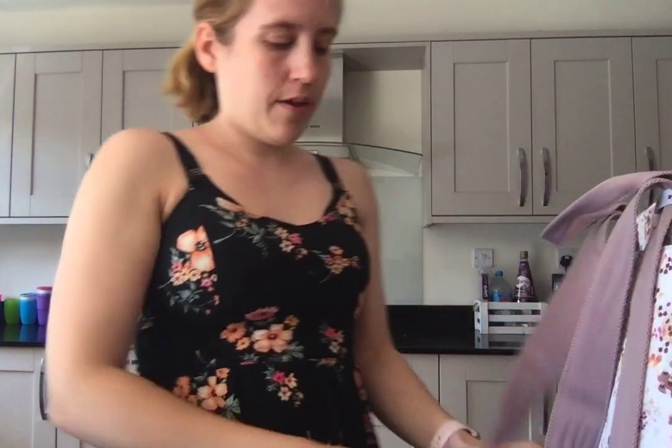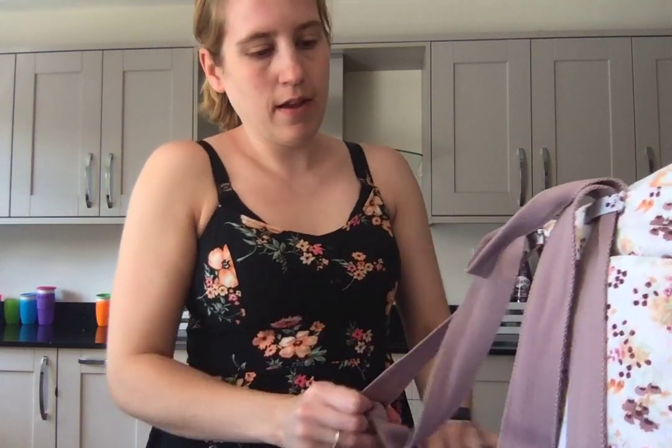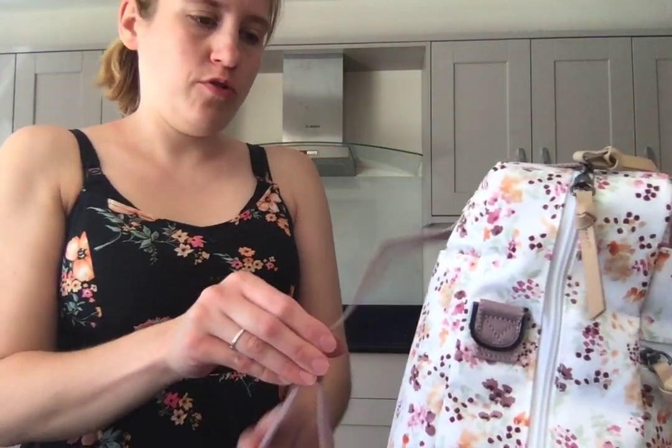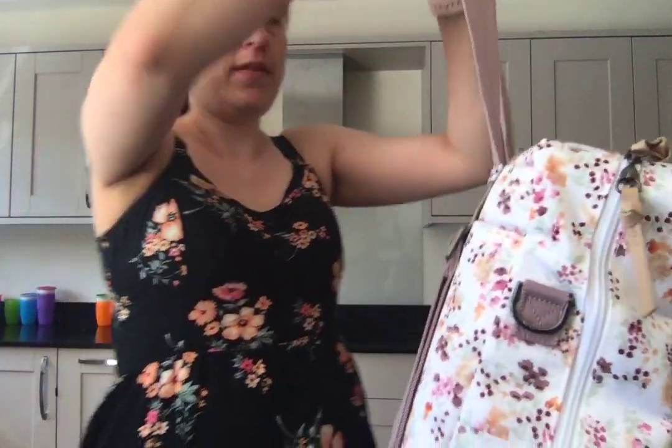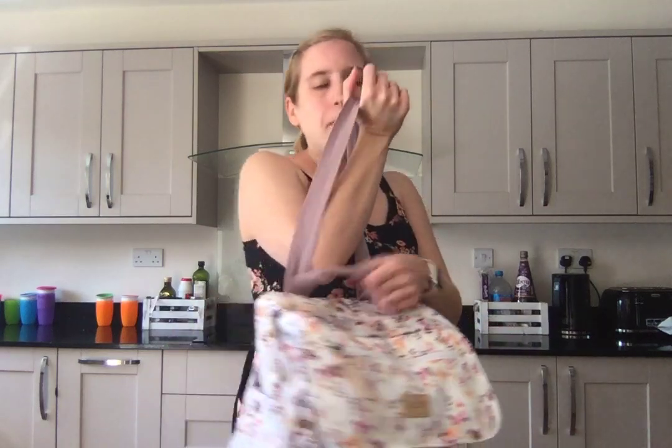My favourite way was definitely having the straps in the tote style — the short shoulder strap. That's definitely my favourite. If you're going to be wearing it long term without repeatedly taking it on and off, I think it works really well.